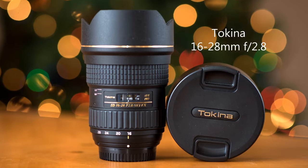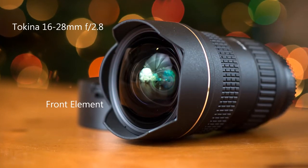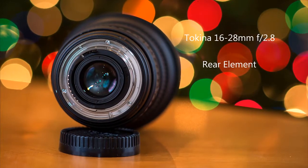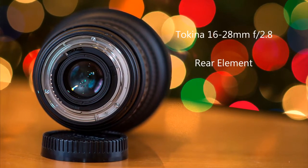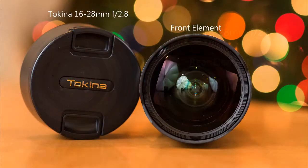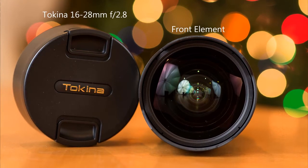A couple things about this lens: it was released in December 2010, it weighs 946 grams, which is about 2.1 pounds. It has an angle of view from 107 degrees to 76 degrees on the long end, it goes from f2.8 to f22, and it has a minimal focus distance of 11 inches. It is not weather sealed, it does not have an aperture ring, and the manual to autofocus on the ring is a clutch system, not like the auto manual focus on the 14-24mm.